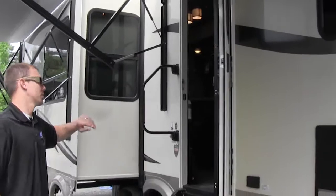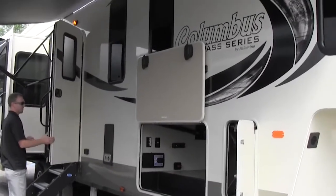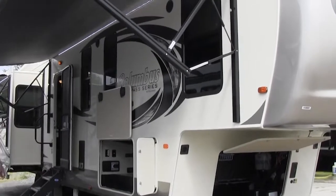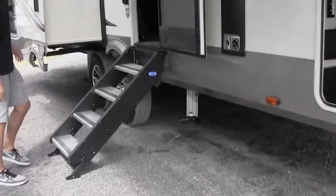This one does have the mid bunk, but you still get the nice rear living feel. You can see here this does have the friction entry door, so you don't have to worry about it slamming closed if it gets real windy. It does have the nice aluminum steps here, which are going to be a lot more sturdy than your regular fold-down steps.